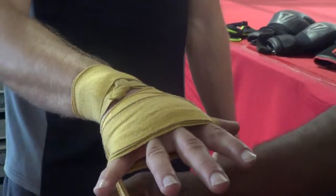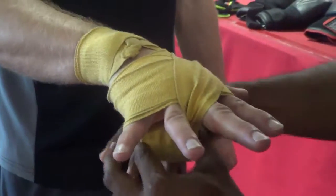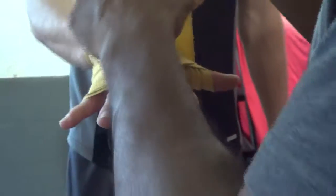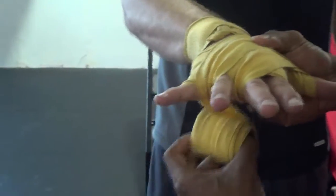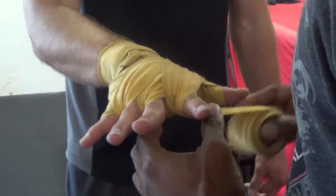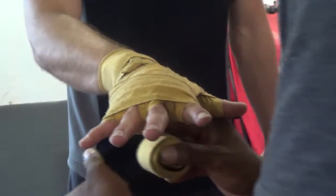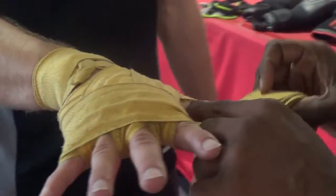Once you get the knuckles done, you're going to take the wrap back around the base of the thumb, then go through the middle finger. Go back around the base of the thumb again, then go through the pinky. Go back around the base of the thumb again, then go through the index finger. Once you get to the index finger, go all the way around it and tie everything down nice and neat. Then go around the web of the thumb, tying everything down nice and neat once again.